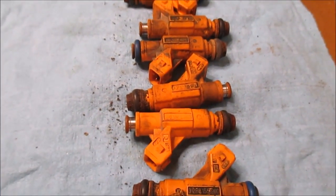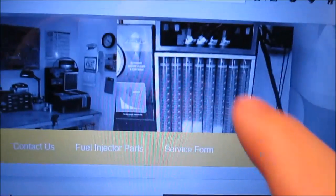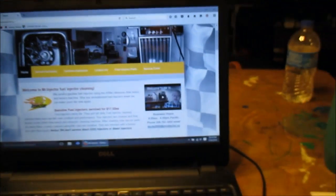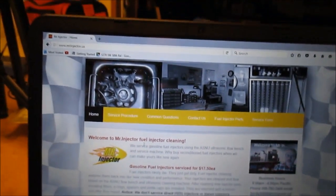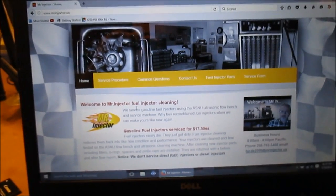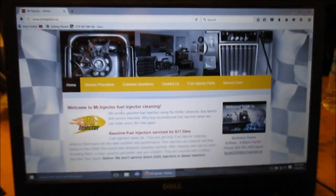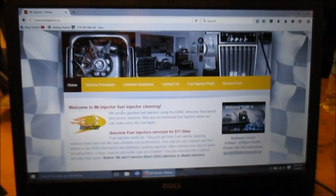I understand he's going to ultrasonic clean these, replace the filters and O-rings and pencil caps, and put them on an as-new machine — basically a flow bench that cleans them, checks flow rates, and tests the difference. I sent this gentleman an email and he responded. I asked if he would mind videotaping the process so I could put it on my YouTube channel, and in return I would put a link to his website.